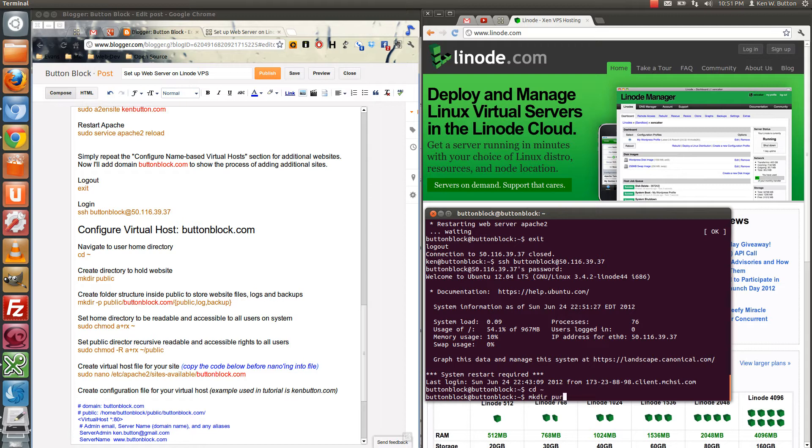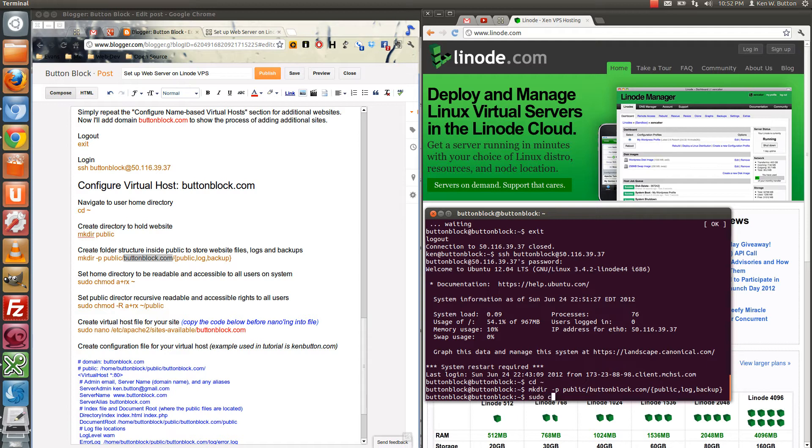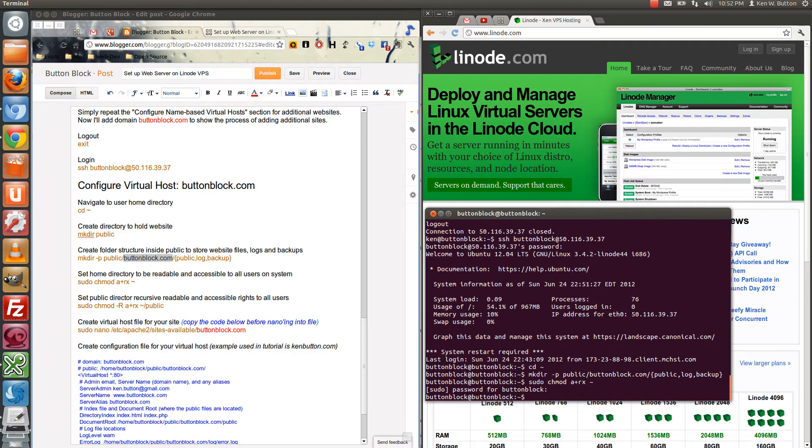The first thing we want to do is cd into the home folder — of course we're already there. Make directory public, which has already been created. We're creating it for buttonblock.com this time, where previously we had kenbutton. We'll create a couple of subset folders with no spaces, make sure that's correct, and then run sudo chmod. Then sudo chmod recursively for those same permissions through the root public directory.